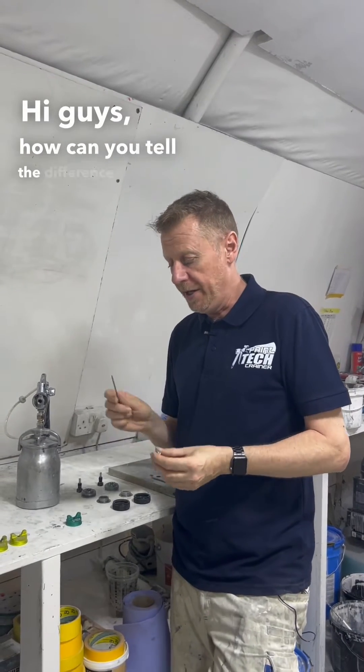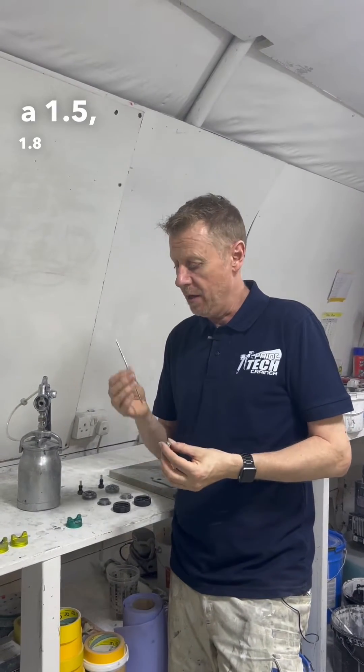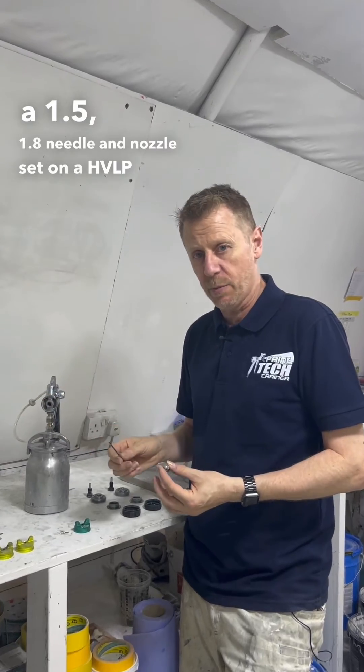Hey guys, how can you tell the difference between a 1.5 and 1.8 needle and nozzle set on a HVLP gun? Let's have a look.